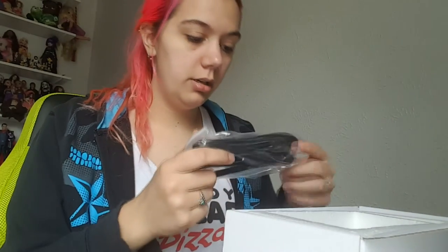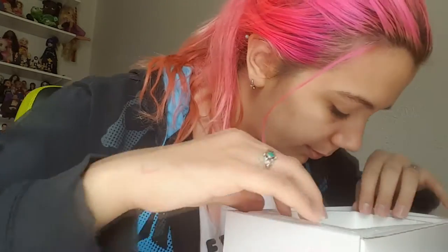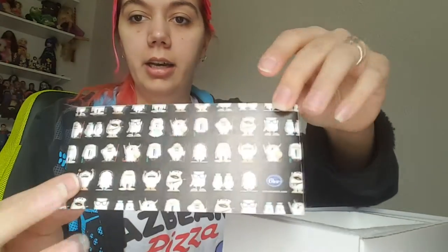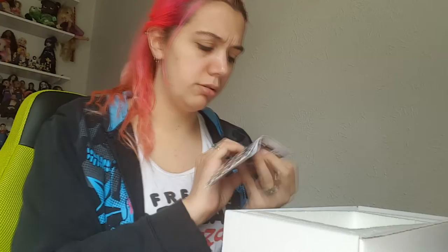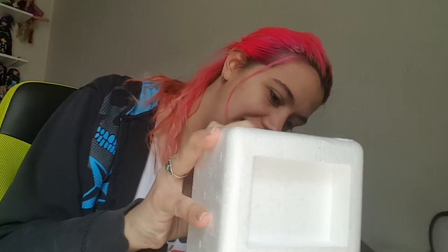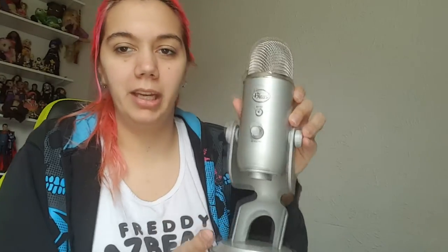We have some cables, and it's in a resealable bag — so that's fancy. And then we have the booklet, which looks like that, and then it has those little Yetis in it — that's so cute. Oh wow, that's a lot bigger than I thought it would be.